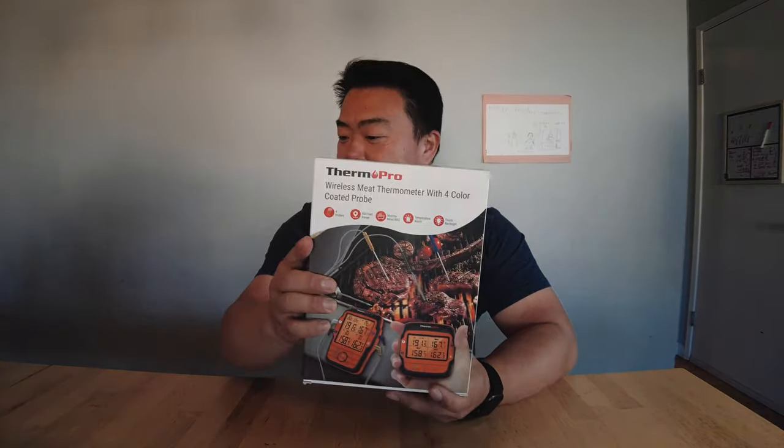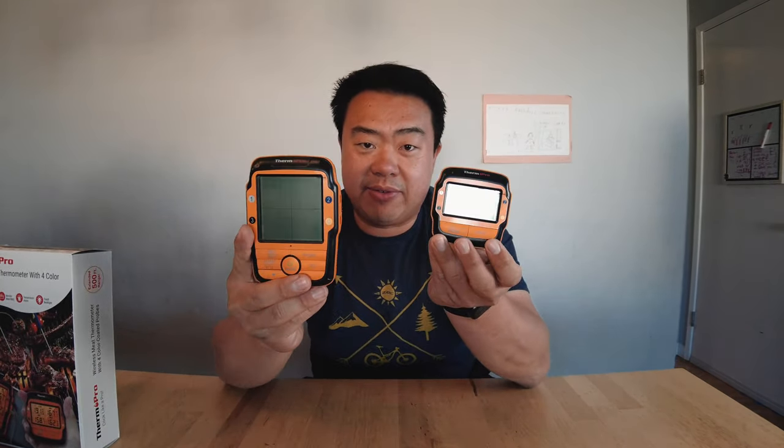Some professional cooks and chefs may have run into issues with ThermoPro versus ThermoWorks, but for my use — two to three times a week — ThermoPro has been doing it. So I picked up this unit right here.